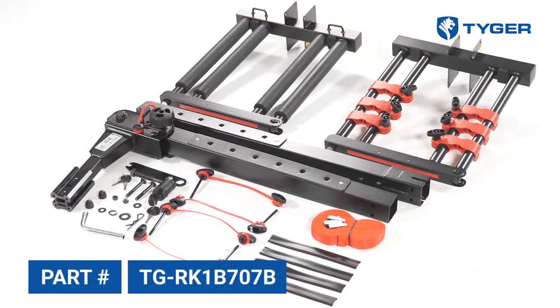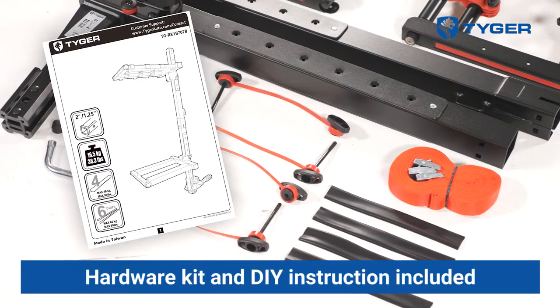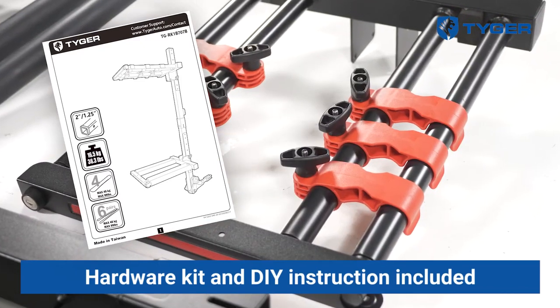Before we begin, make sure all the parts and tools listed in the assembly instructions are accounted for. Also have an adjustable wrench handy for parts of the installation. Once you're ready, let's get started.